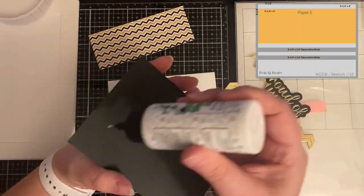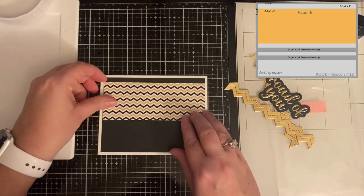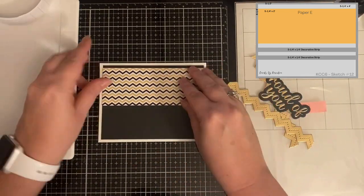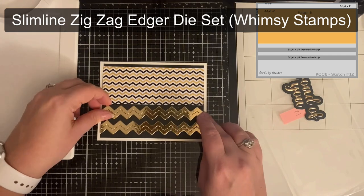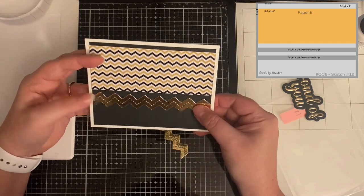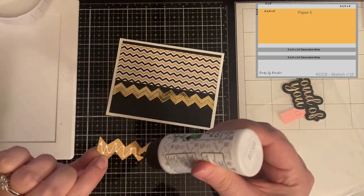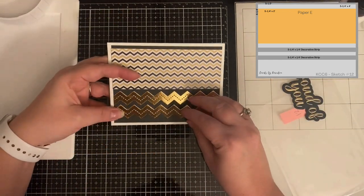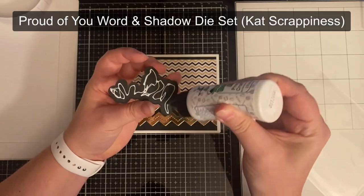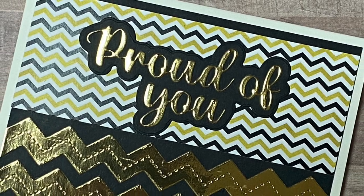This is card sketch 12. I used a white card base and glued down a black panel measuring 4 by 5¼ inches, then added the chevron pattern piece across the top leaving about a quarter of an inch from the top. For the decorative strips the sketch calls for, I used border dies from Whimsy Stamps in the chevron pattern, cutting two from gold foil card stock and adding those to the bottom. For the sentiment at the top I used the word-and-shadow die set from Cat Scrappiness that says 'Proud of You,' cut the word from gold foil card stock and the shadow from black card stock, and glued that to the top panel.